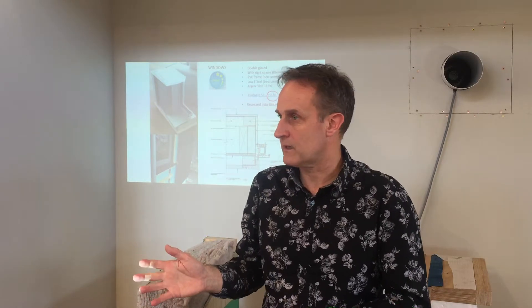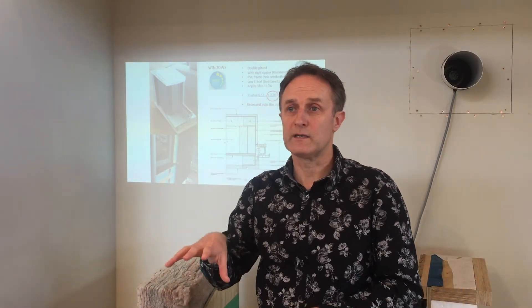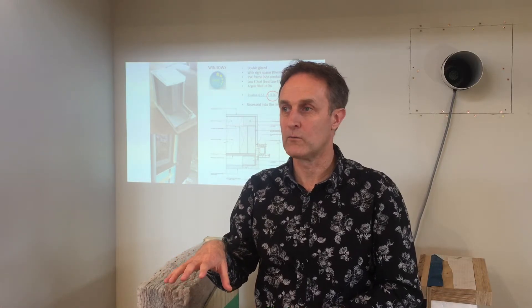The roof looks like it's floating. We've got this structural panel, and there's actually a cantilever in two directions so that we've got good shading onto the windows. You can have a warm house relatively easily — a lot of the time it's more difficult to keep the house cool. While this house was being built in summer, on a day where it was about 33 degrees outside, even with no linings on and no front door, it was 19 degrees inside.